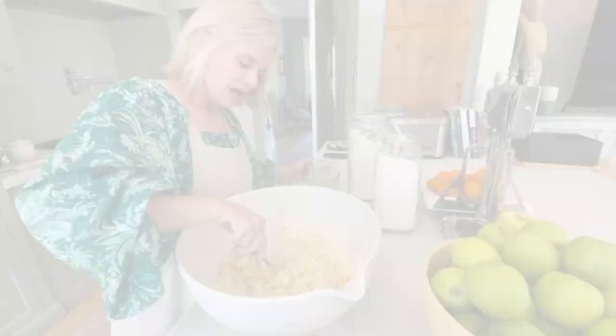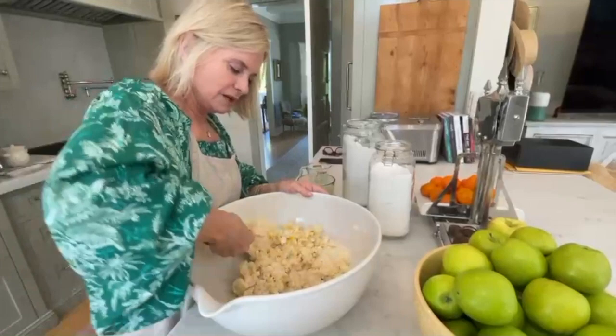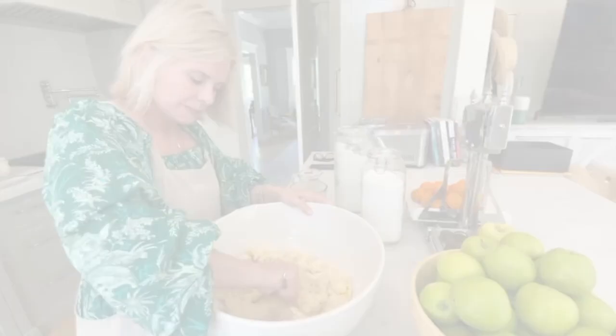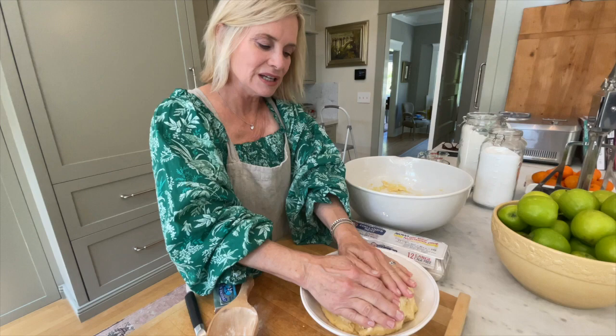I usually start with a spoon to get it incorporated, then go in with my hand. I press the wet into the dry in the bowl to get it all combined. Orange juice is a little secret that makes the crust so delicious. Once it's all incorporated, I put it in a pasta bowl, cover it with wax paper, and refrigerate it for an hour to overnight.